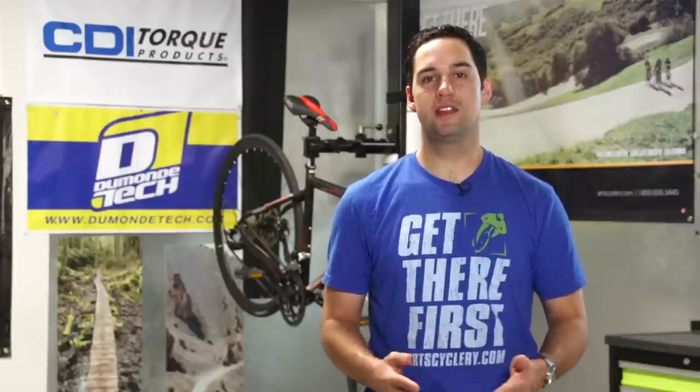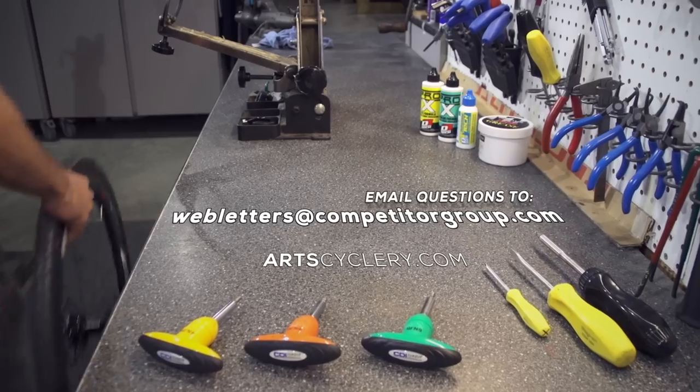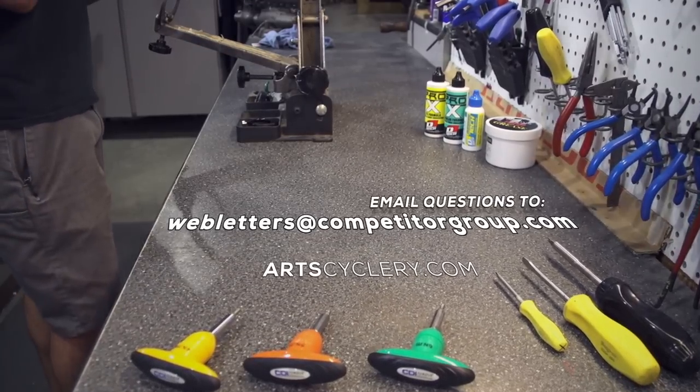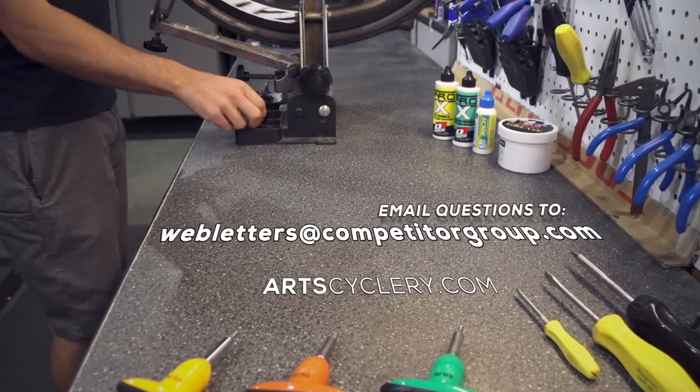Give it a shot and see if you can't quiet that ride up a bit, or at the very least, impress your friends with a nice, clean, organized cockpit. If you want your question asked on Ask a Mechanic presented by Art Cyclery, send your inquiry to webletters at CompetitorGroup.com.